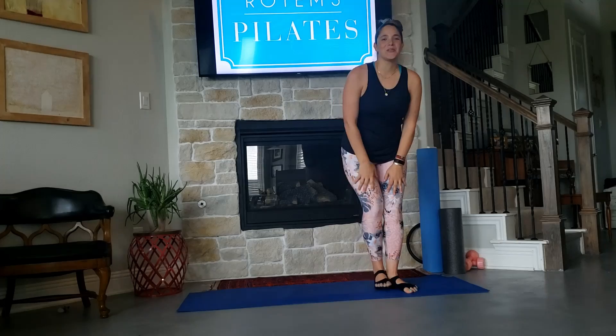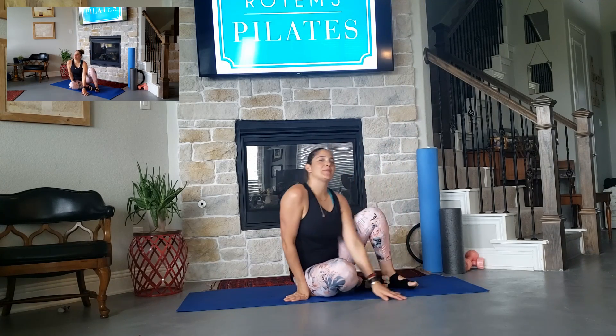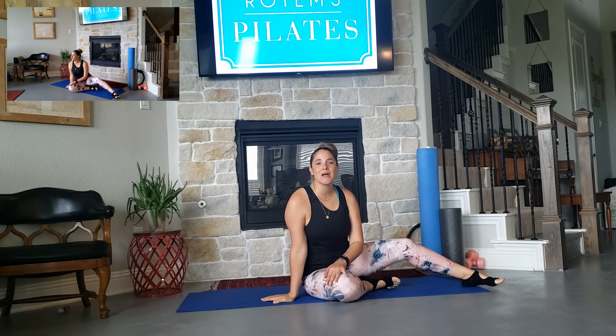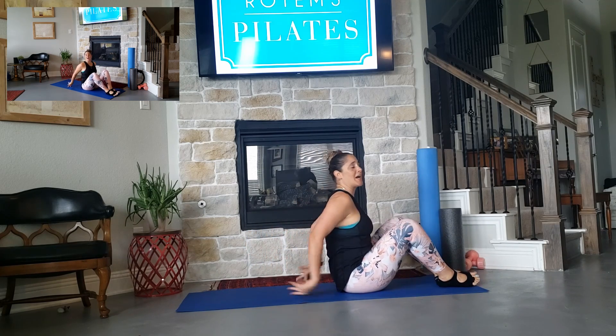Hi and welcome to Ratham's Pilates. We're going to do the weekly challenge, which will be Teaser 1, Teaser 2, and Teaser 3. We're going to do the challenge way, the modification way, and we're going to show a modification if you feel it in your spine.